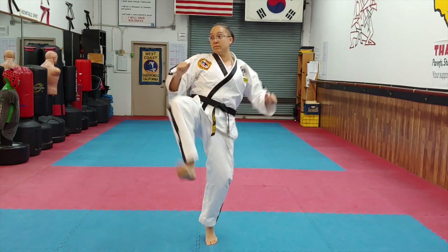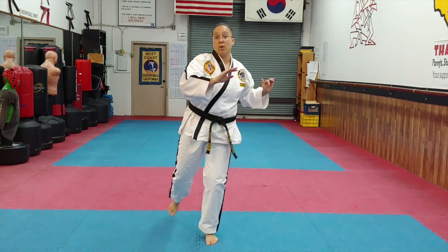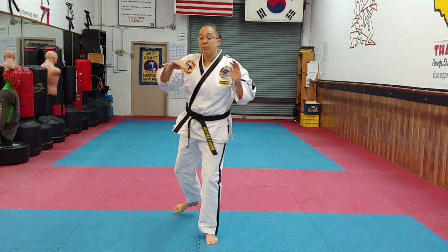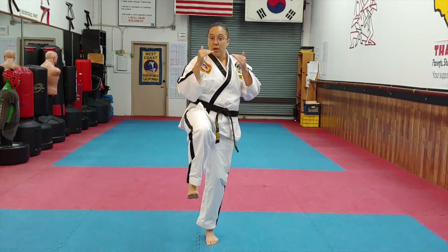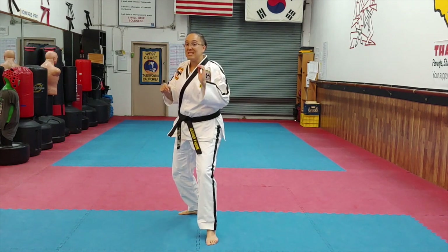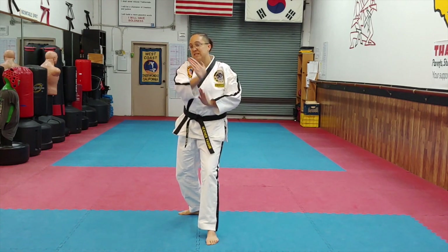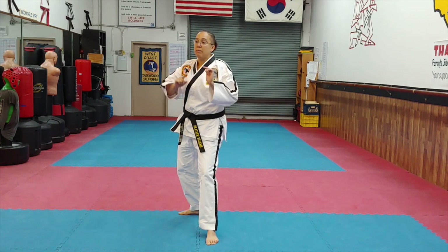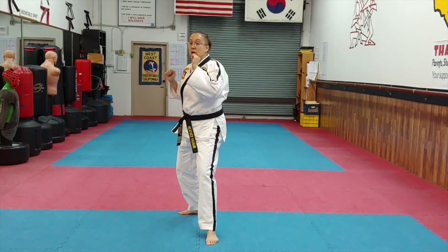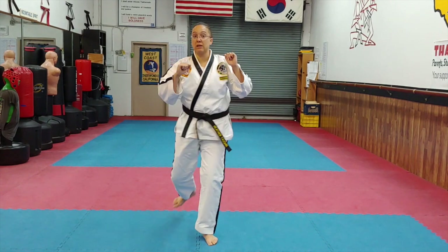Depending on how your hips are set, you might chamber with your heel out more to get more rotation. Some people, like myself, prefer to chamber it more like a front kick because my hips don't quite move the same way. You'll see different instructors chamber slightly differently to get that good twisting-out motion. The key is making sure your leg straightens all the way and you're hitting with the ball of the foot, not the toes.